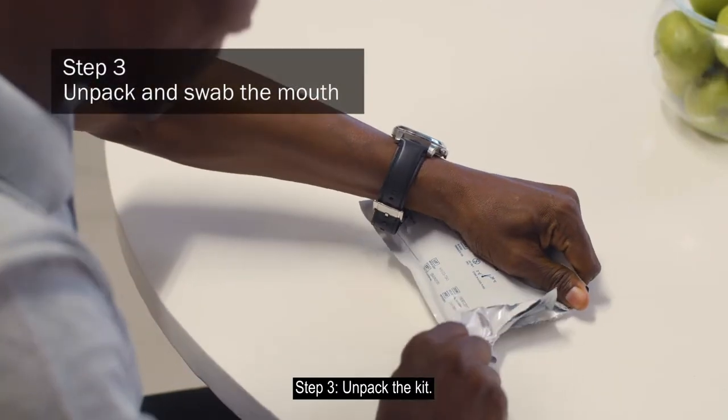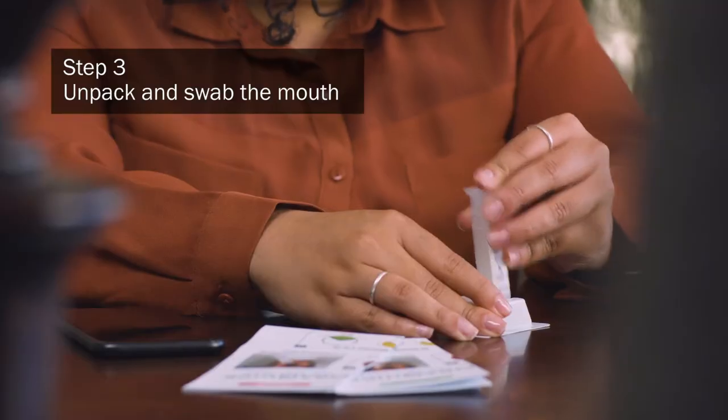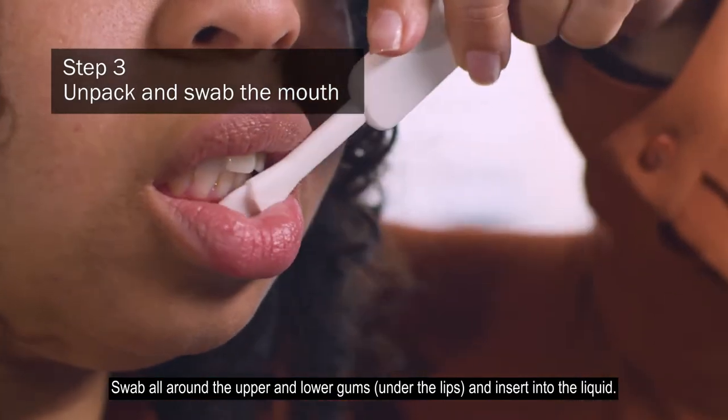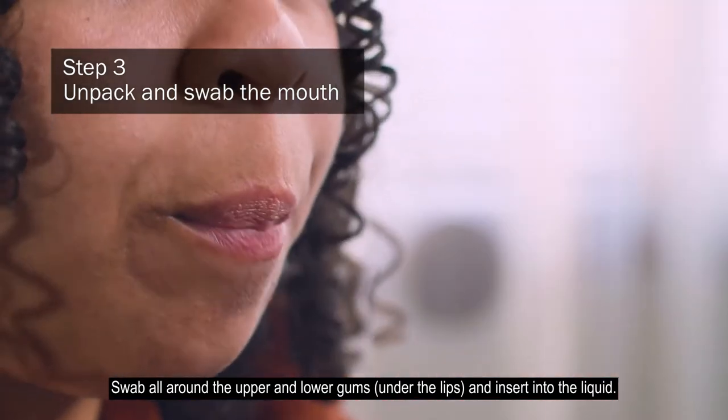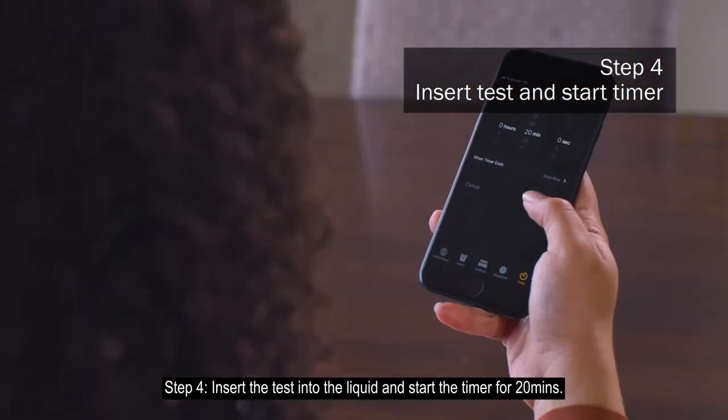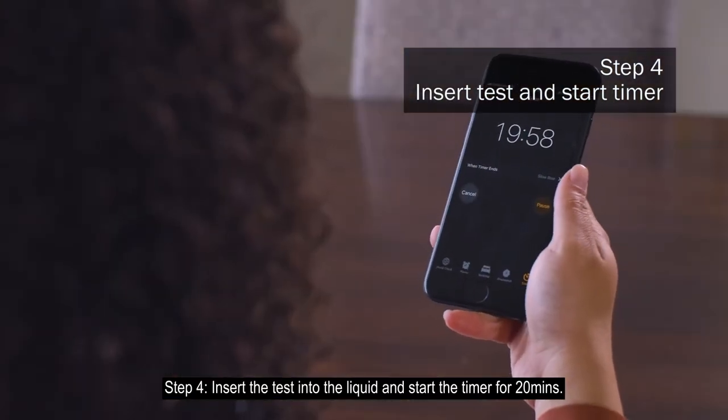Step 3: Unpack the kit. Swab all around the upper and lower gums under the lips, and insert into the liquid. Step 4: Insert the test into the liquid and start the timer for 20 minutes.